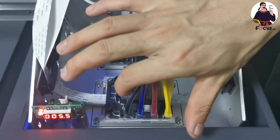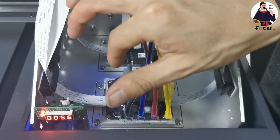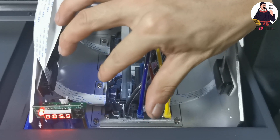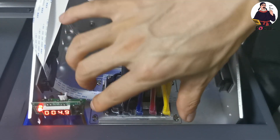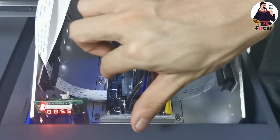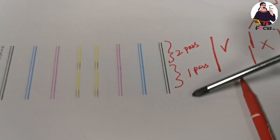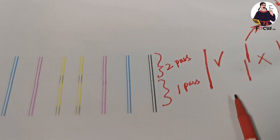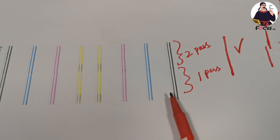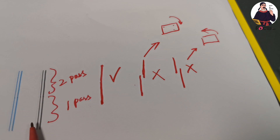You can rotate the print head a little bit. As mentioned, if the print result moves to the left, adjust the print head to the left a little bit. If the print result is to the right, rotate the print head to the right a little bit, then lock it again and print again to get the best result. The lines must be straight like the good example. Once you achieve this, you have good alignment for print head vertical calibration.